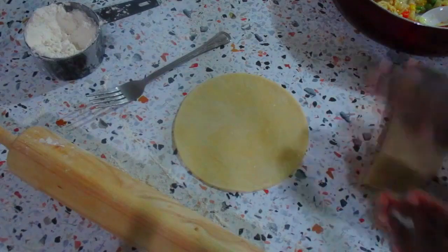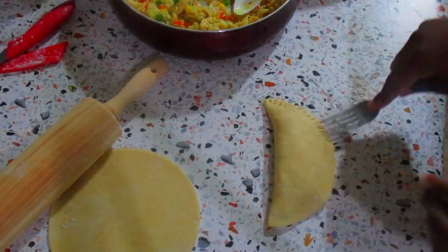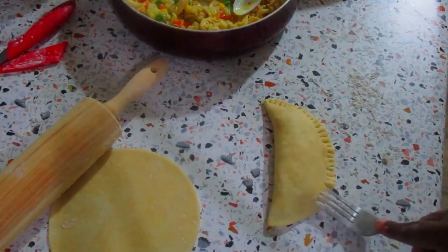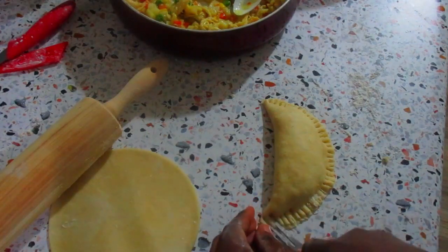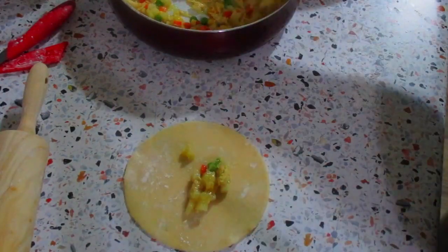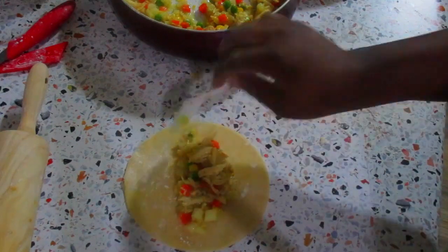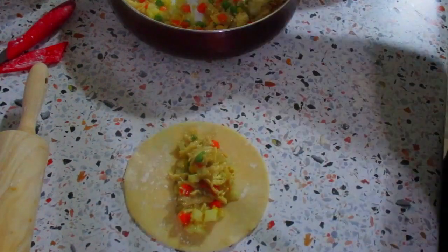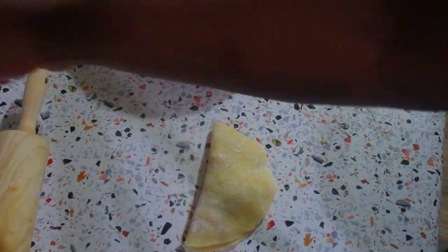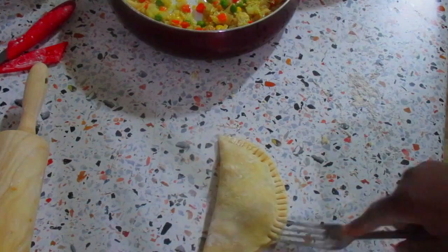I cover it up and then use a fork to press it down — this helps seal the pie. You want to make sure you're pressing it all the way to the other end so it doesn't open up in the oven. If it's sticking you can dip the fork in some flour and keep pressing. I'll seal it up and this is how it looks.